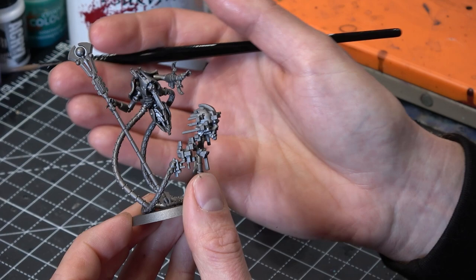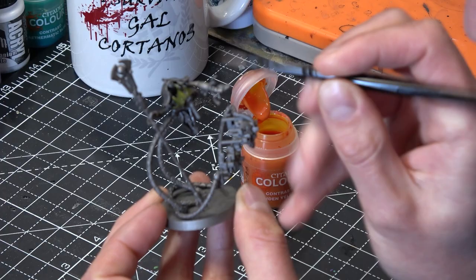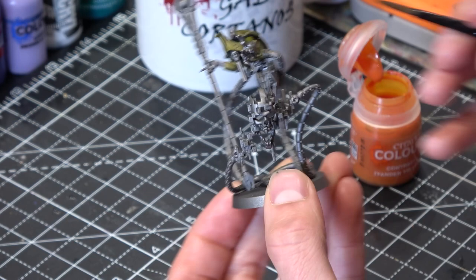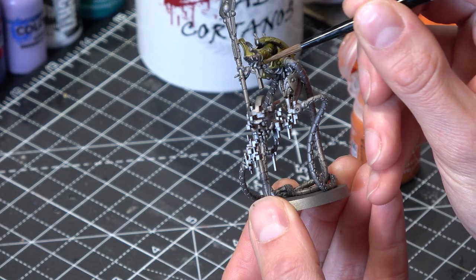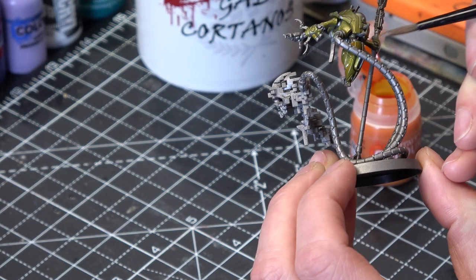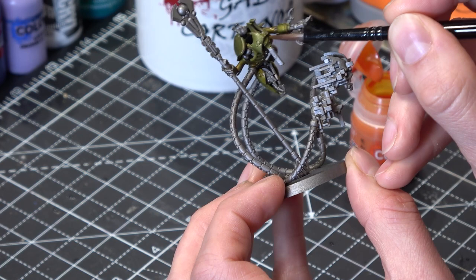We're just going to get started and start slopping some yellow on this guy. I'm using a pretty big wash brush for this. You don't want to be too messy with it, but it's easy to get on all over to start with. I'm really just trying to avoid getting into those little nooks and crannies, which will be a little bit tougher to touch up with silver. One thing that's nice about contrast paints is because they're quite runny, if you do make a mistake it's quite easy to get it off quickly — just clean your brush and wipe it off.